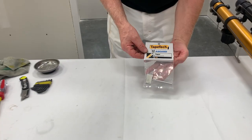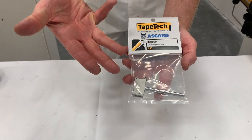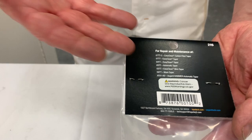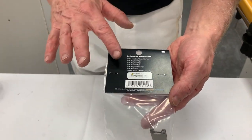Today we're going to be installing the taper drive dog assembly, kit number 215. This kit is used on both Tape Tech and Asgard tools. We can reference the back card to see exactly what tools these replace — regular taper, Asgard, Tape Tech, carbon fiber — they're all listed right there.